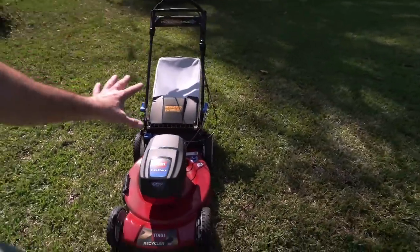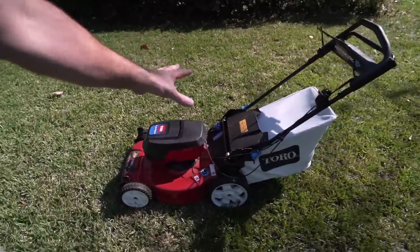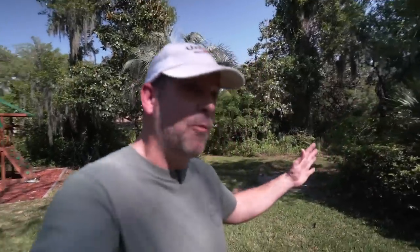And we're going to talk about some things that I like, some things that maybe aren't the best that I like better on the Ego. I'm not going to lie. Ego sent me that one. Toro sent me this one. So this is unbiased. I'm going to say what I want and tell you which mower I actually like better.